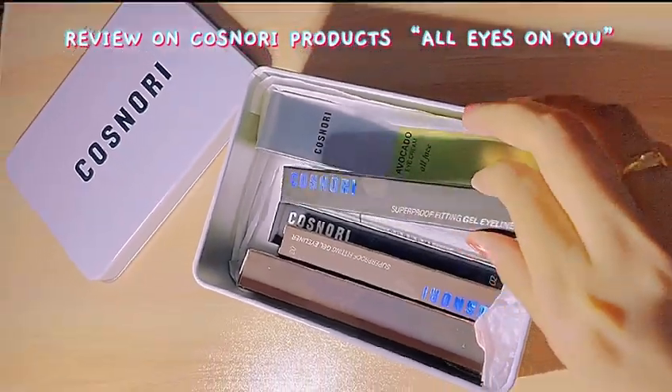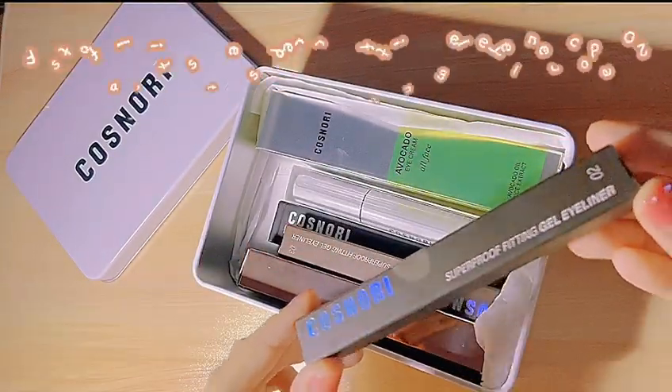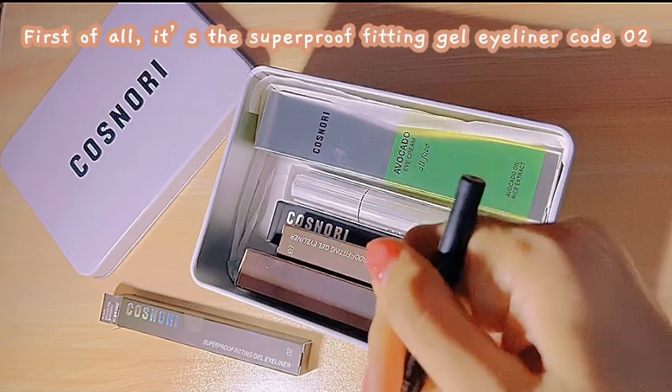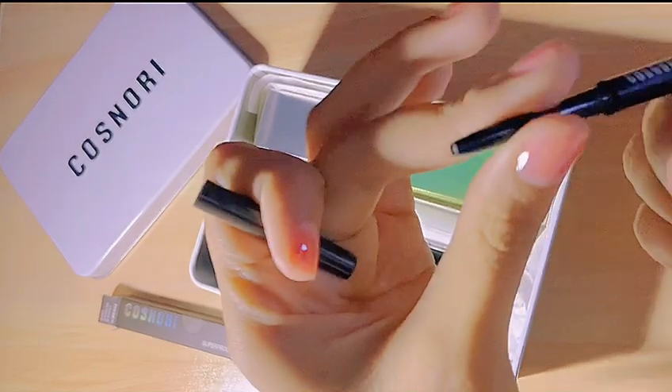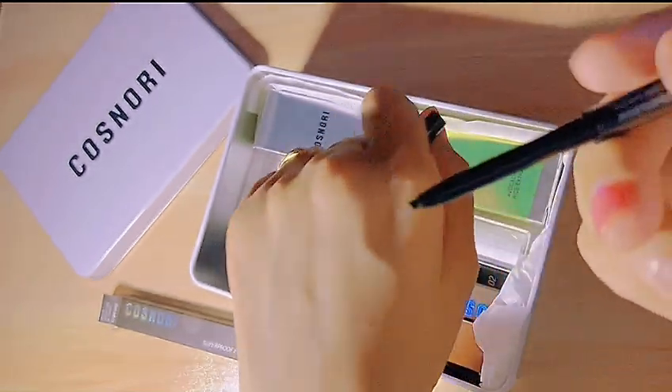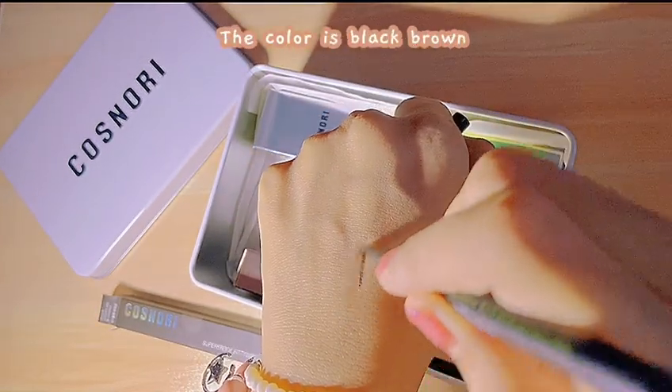Review on Kosnori products, All Eyes on You. First of all, it's the Superproof Fitting Gel Eyeliner Code 02. The color is black-brown.